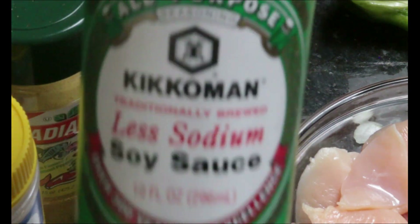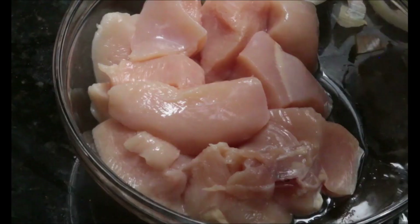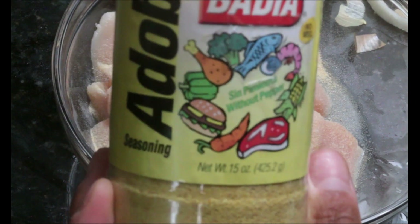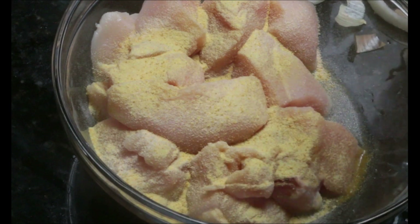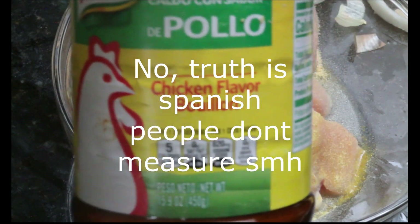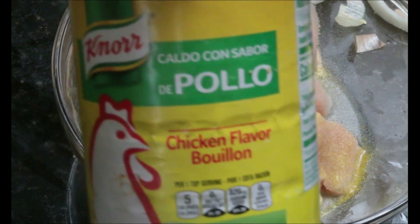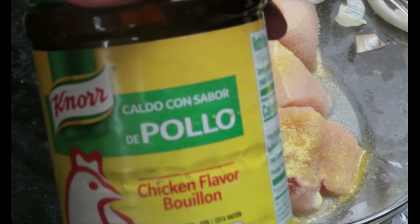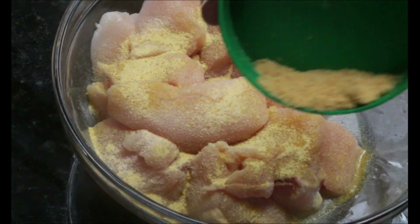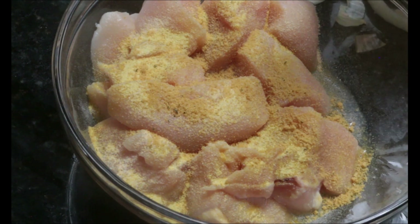We always season the chicken with the same ingredients. However, with meat I always add some soy sauce — low sodium or regular, it's up to you. Starting with garlic, then the Badia seasoning. I'm not giving exact measurements because it's already programmed in my mind. If you haven't done this before, go from a little to more as you go. Don't overdo it — it can come out very salty. Next is chicken powder flavor.